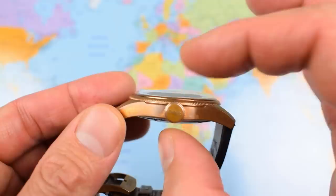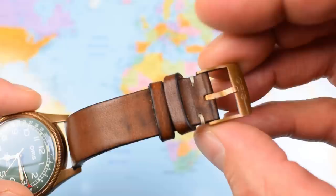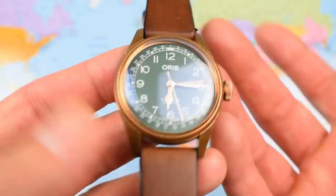40mm in diameter, 12mm thick — though a chunk of that is from the double-domed sapphire crystal. 48mm lug tip to lug tip, 20mm lug width tapering down to 14 — back up to 16 for the supplied bronze buckle. And on this leather strap, this is the one it came with.